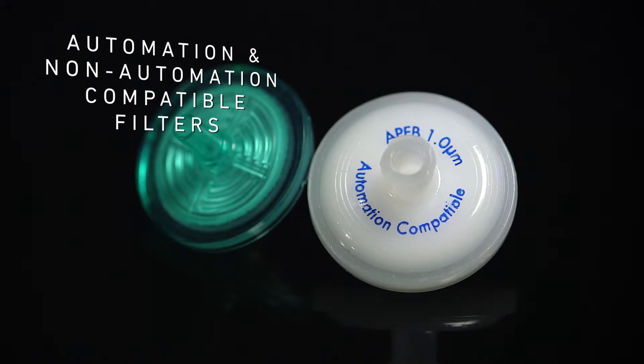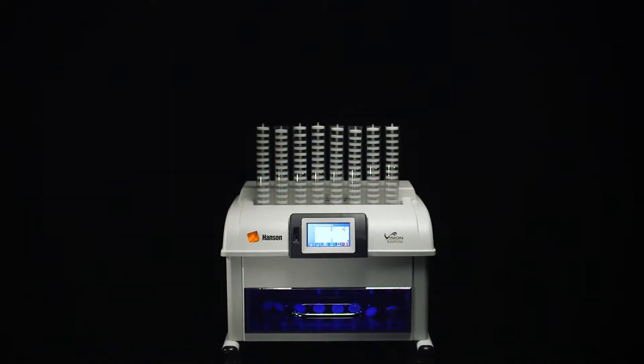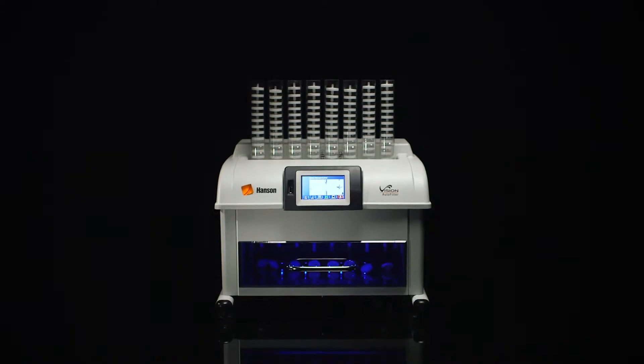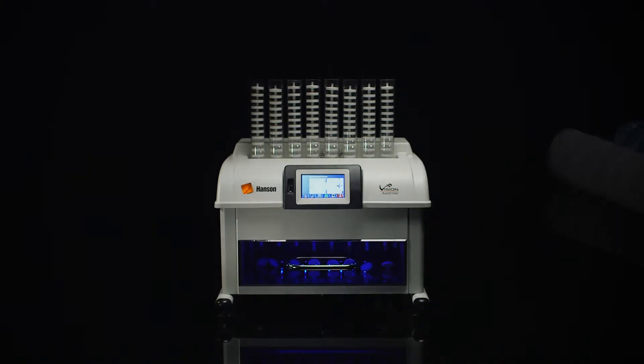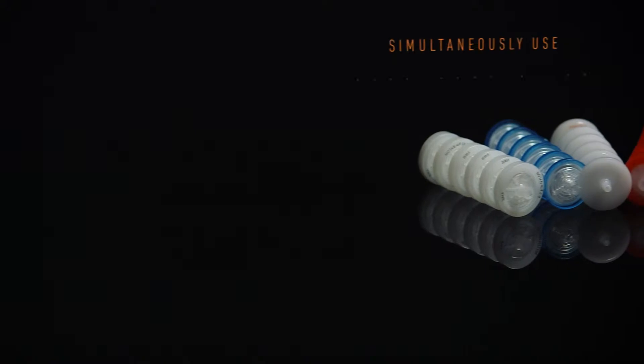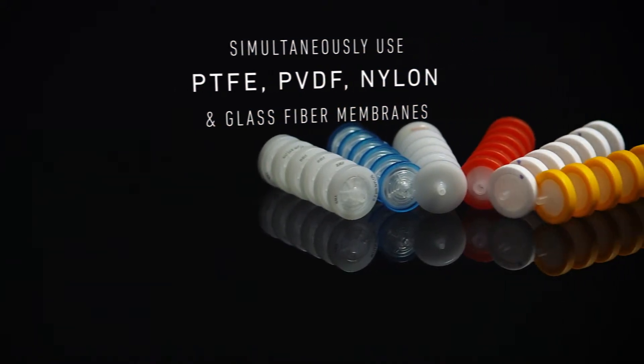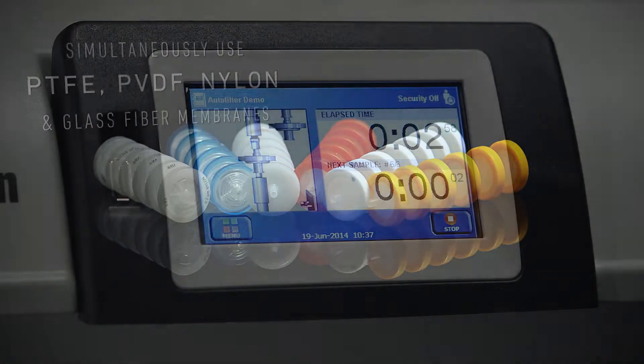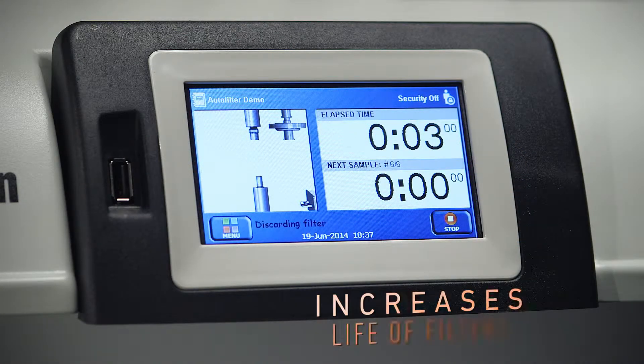Use almost any 25 millimeter filter brand, including automation compatible and non-automation compatible filters. When conducting filter validation studies, the Vision Auto Filter Changer can save valuable time by simultaneously using a variety of filter membrane types.